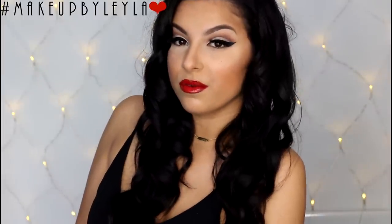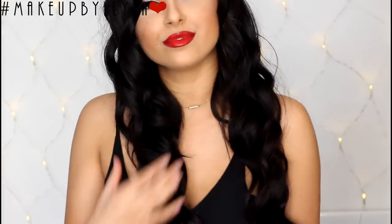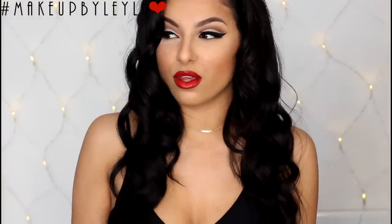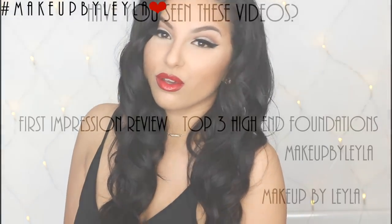Okay guys so this is the end of this tutorial. I hope that you guys enjoyed — please don't forget to comment, like and subscribe. I'd really appreciate if you could give this video a thumbs up and comment any other suggestions that you'd like for prom. I hope you found it helpful and I will see you guys in the next one. Bye!